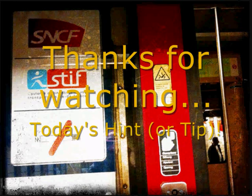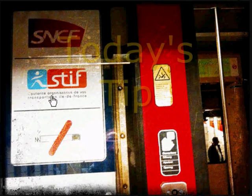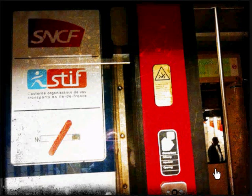This might be my first ever 1-minute tip, and my tip is simply: don't forget the stiff. What I mean by stiff — well, it says 'stiff' here, so that's a little bit of a strange acronym. I'm not sure what it stands for, but what I mean by 'don't forget the stiff' is: don't forget to have a person in your picture.